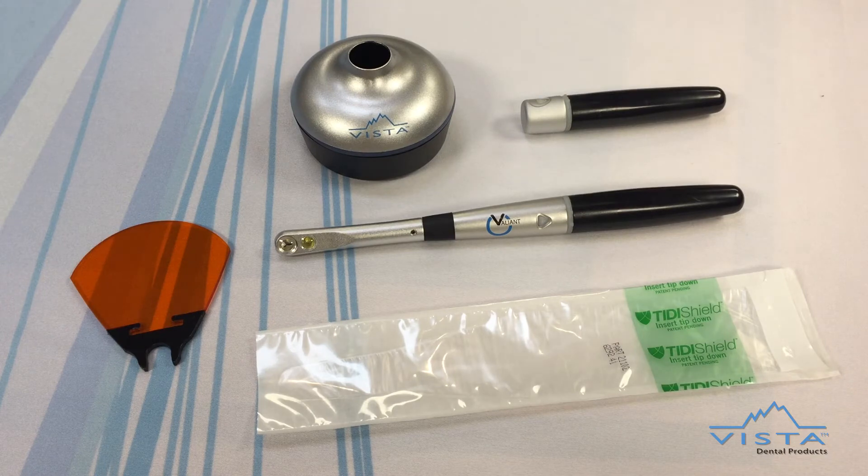Vista Dental Products introduces the Valiant LED Curing Light. The power to confidently cure is here. The Valiant produces a uniform beam of high intensity light in the 395 to 500 nanometer wavelength range. This multispectral curing light enables Valiant to polymerize nearly all light cured dental materials.